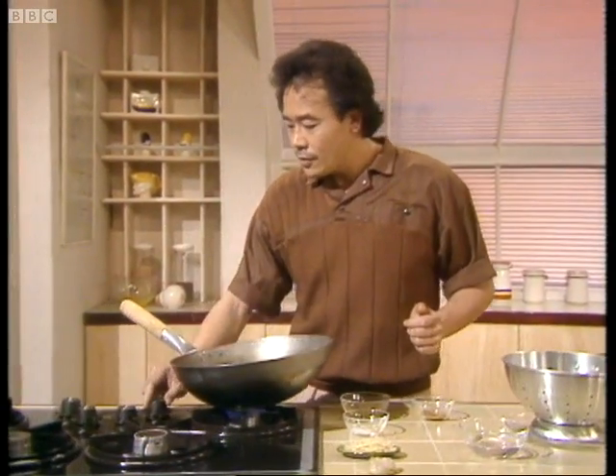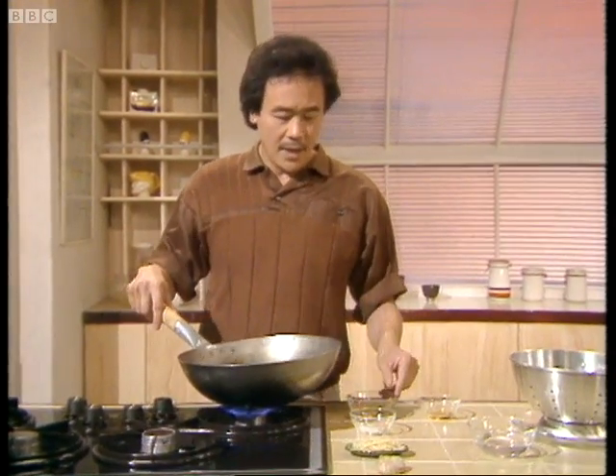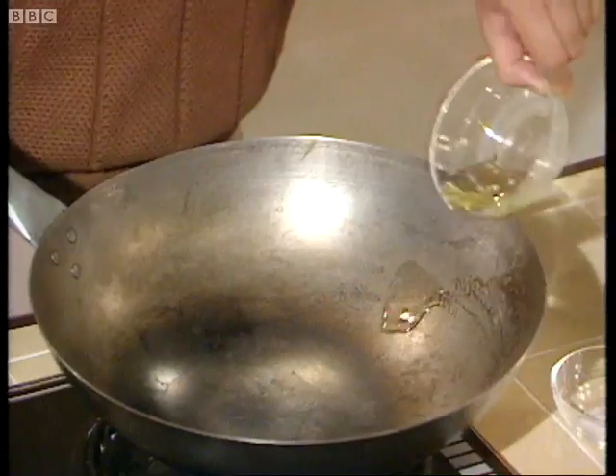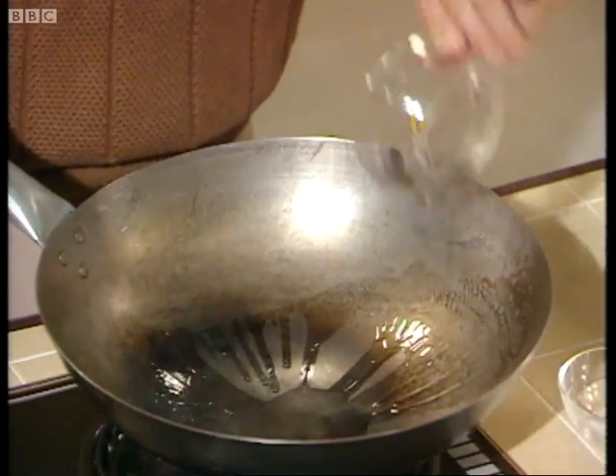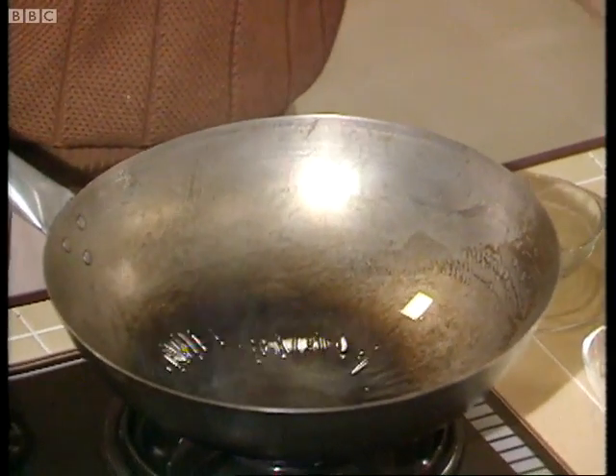Now I'm going to start my stir-frying and first I'm going to heat up the wok until it's hot. I'm using a one-handle wok by the way because I'm doing stir-frying. Then add the oil like this, swirl it around to distribute it evenly.